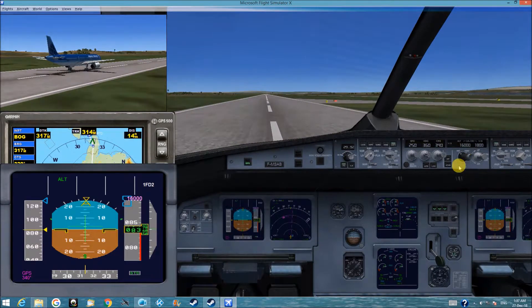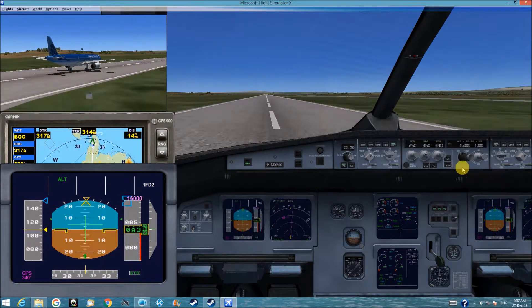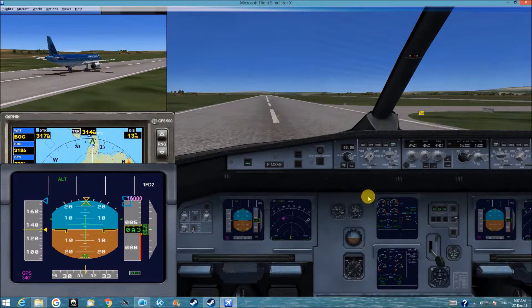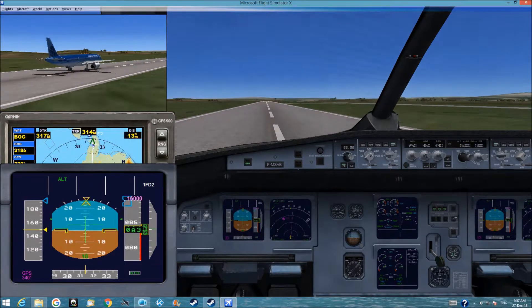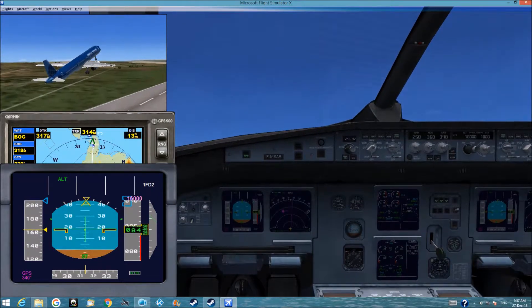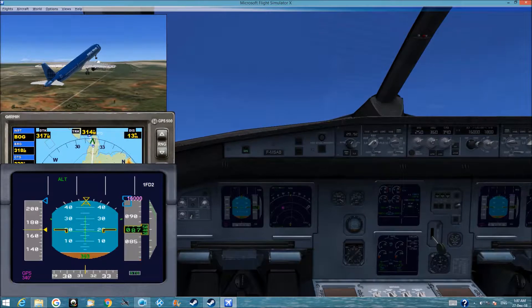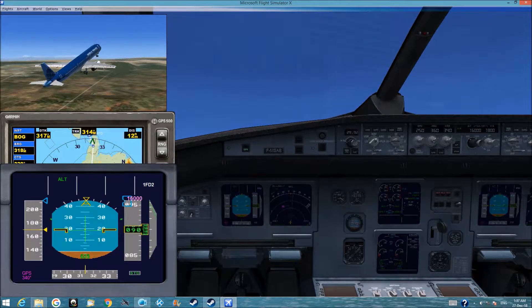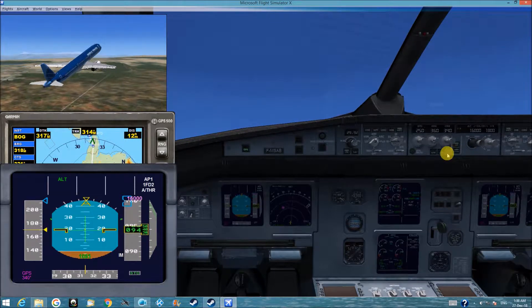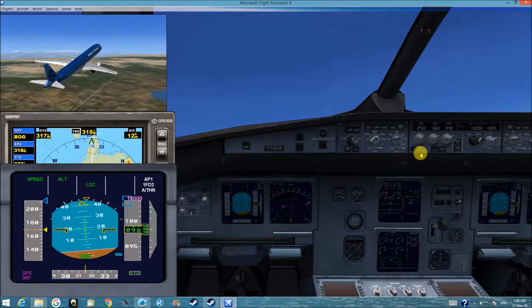I can push it now. Turn it on. Gear off. Autopilot on. Navigation on. Speed out is on.